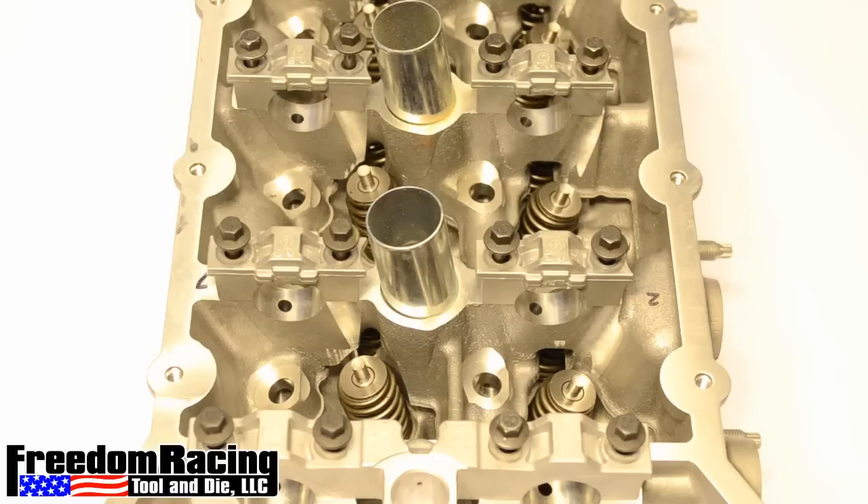The cylinder head we're using today does not have cams installed, but our valve spring compressor can be used with the cam shafts in.